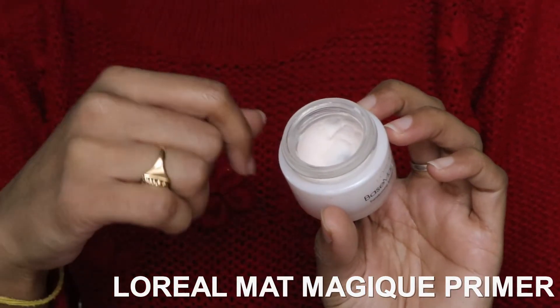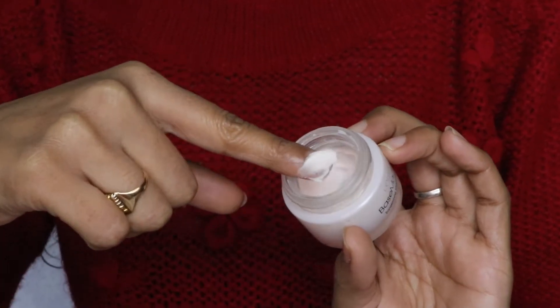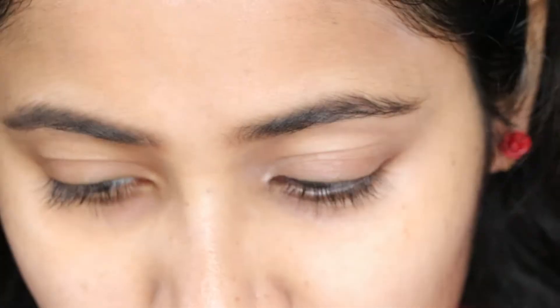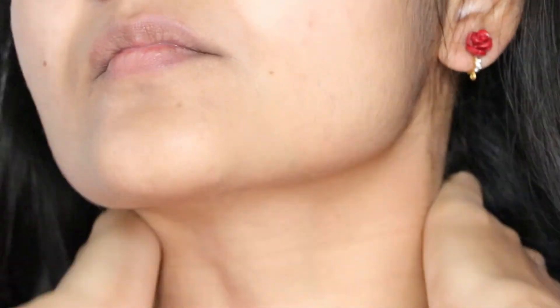The second one is a thick pore-filling smoothening cream. I'm going to apply it wherever I have uneven texture and open pores. And our base is ready.